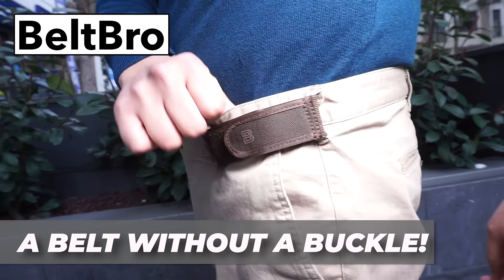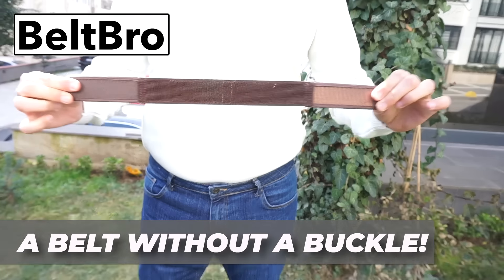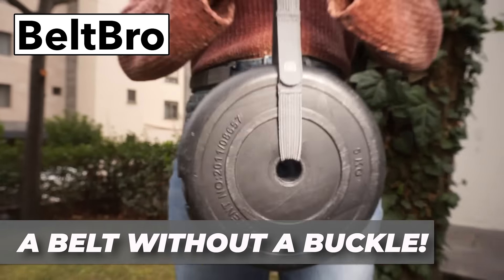Beltbro's ultra lightweight elastic design means you won't notice you have it on. It's great for fitting into your favorite clothes again, and no metal means you don't need to remove it at airports.